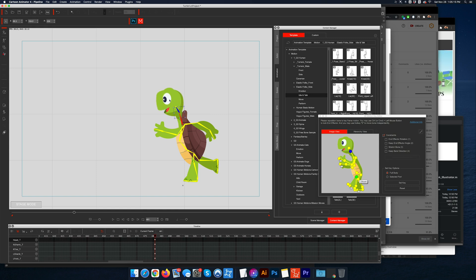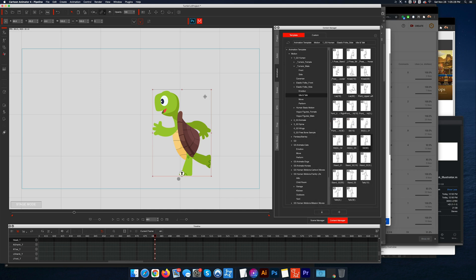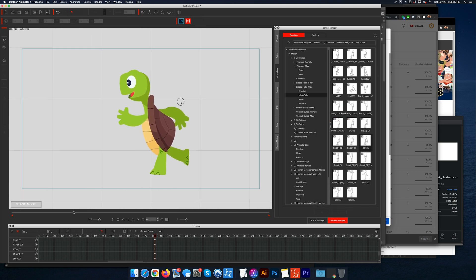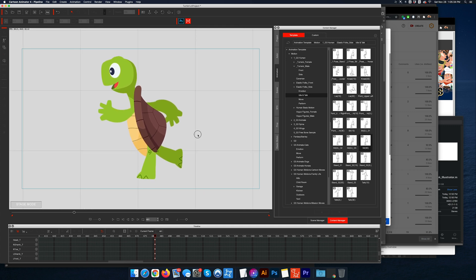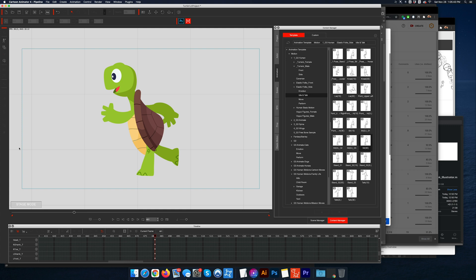There we go. Now I just need to go to Render Image, PNG, Current Frame. It's gonna render exactly what you see here. I'm gonna go back in — holding down Option I can zoom in and out.